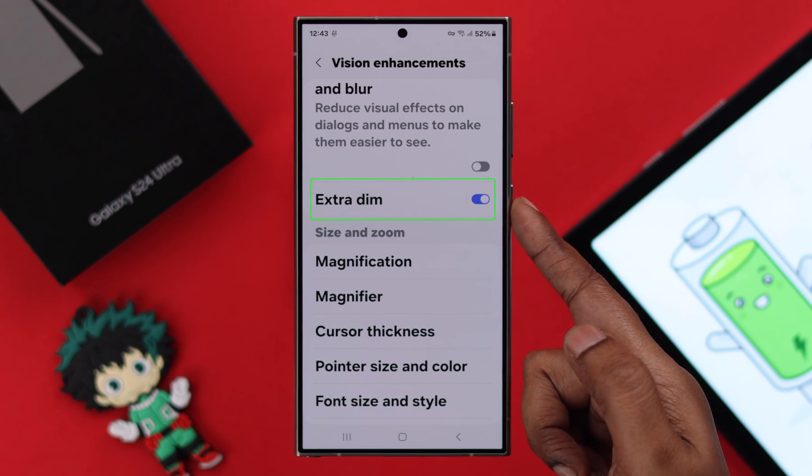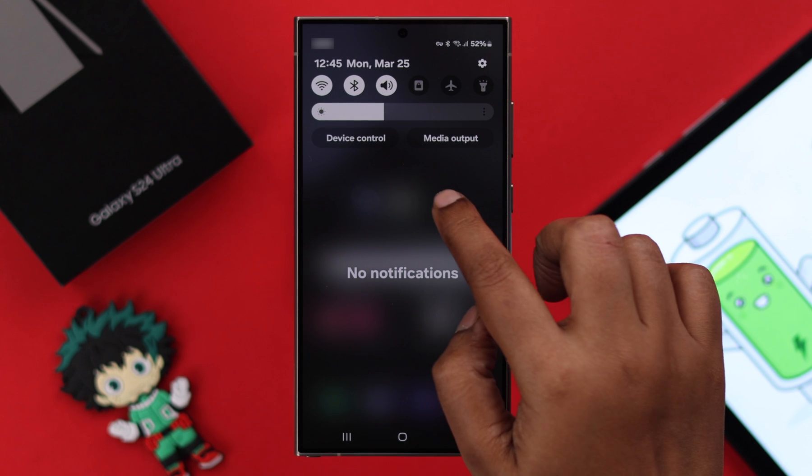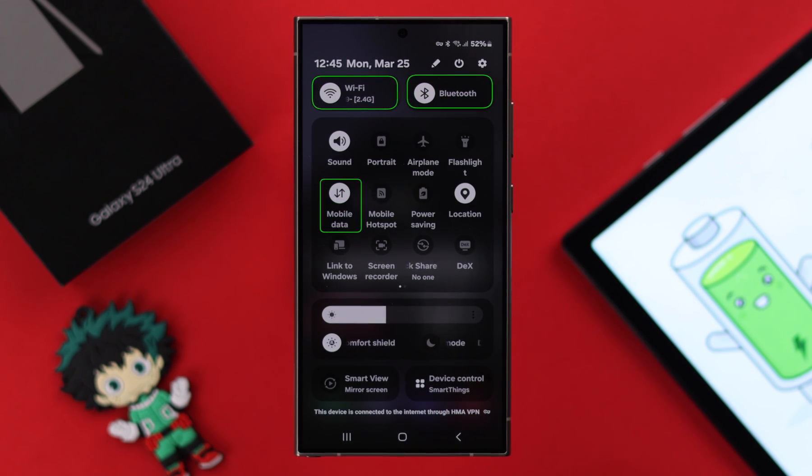Scroll down and make sure the Extra Dim option is turned on.